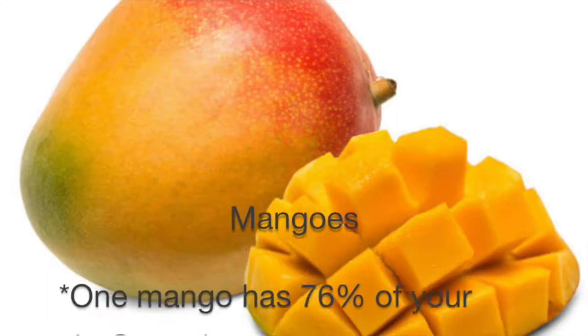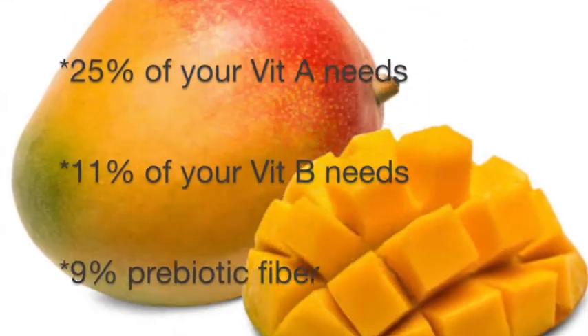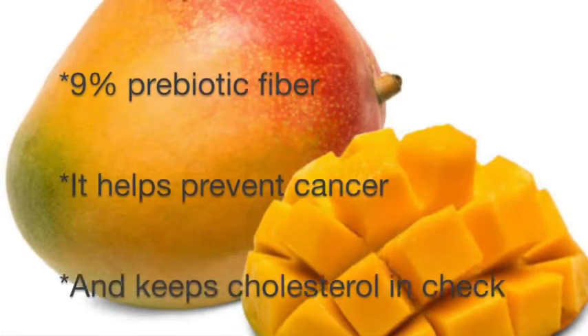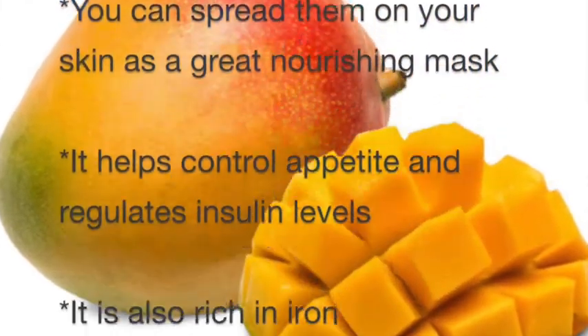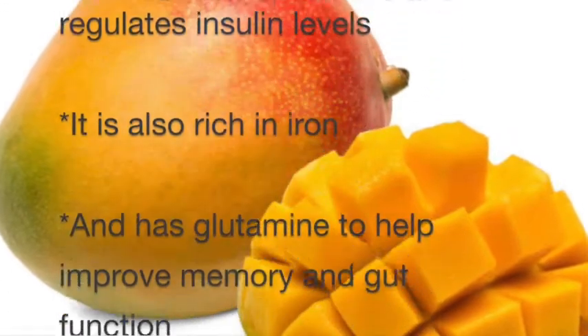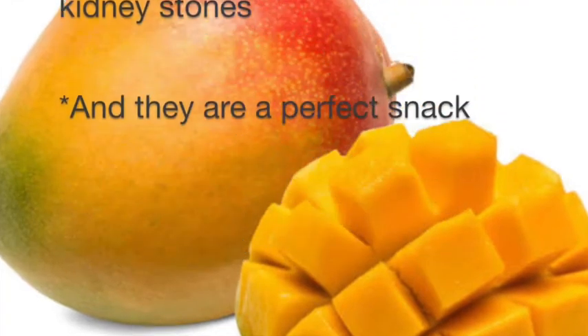It's so full of nutrients — this is great for summer, it's just a great fruit. Have a great day!